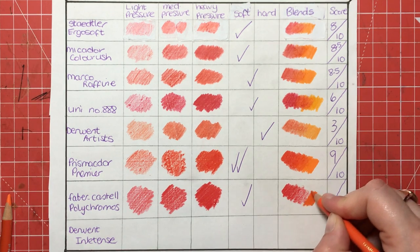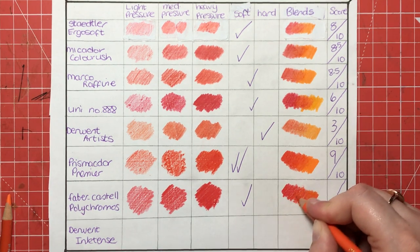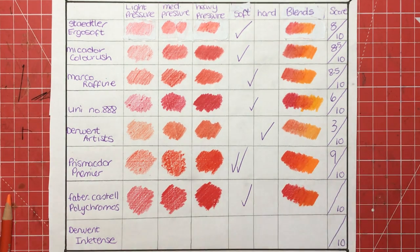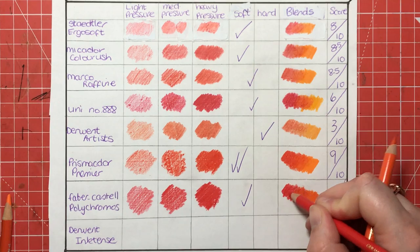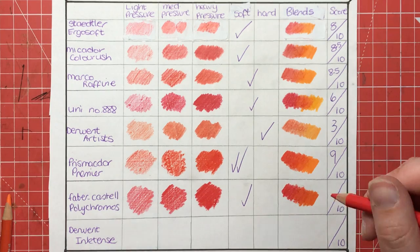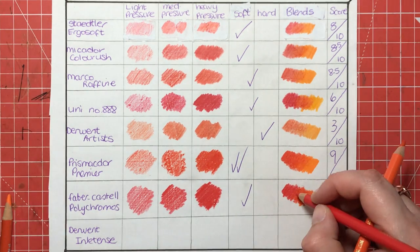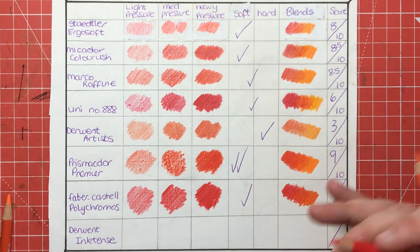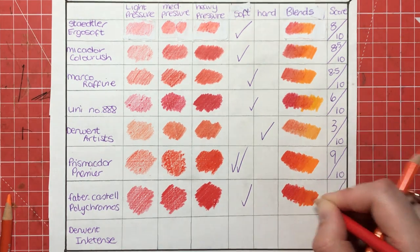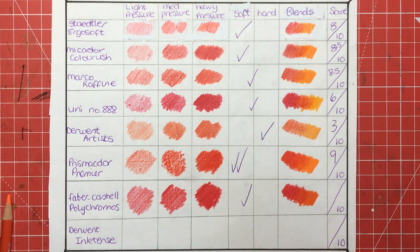The watchword for using Polychromos is layers. A lot of people don't get on with them, even though they are praised and lauded everywhere, and I think that is because they are using hard pressure all the time to try and get brilliance of colour. With these pencils you really need to go in light layers — they will just layer forever — you can just keep going and going. But as you can see, gorgeous seamless blend, brilliant saturation of colour. I can't really find anything wrong with them, and for that I'm going to give them a 10 out of 10.